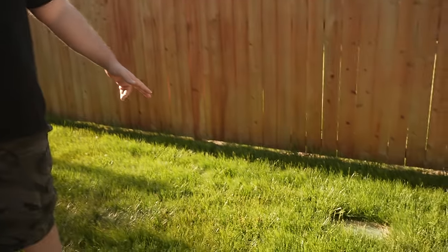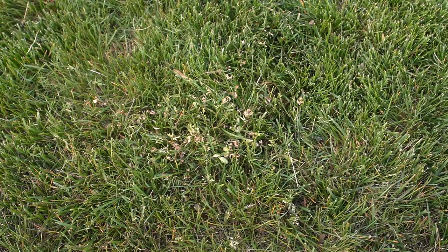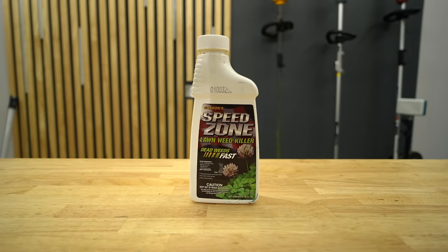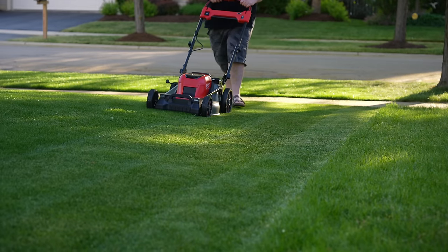It's been one week and back in the backyard the clover is already showing serious signs of injury. What I really like about Sublime is that it works really fast. I've tried other herbicides that claim to kill creeping charlie and clover, like Speed Zone — and while we really like Speed Zone on this channel, in my opinion it's not the best for clover and creeping charlie. But this Sublime herbicide did a really good job; I don't think you're going to get much better than this.